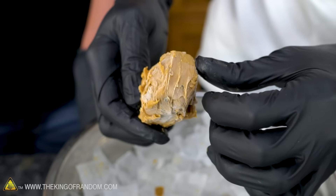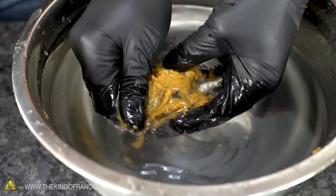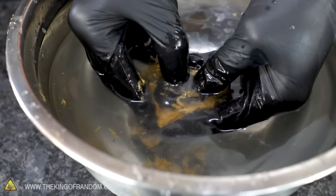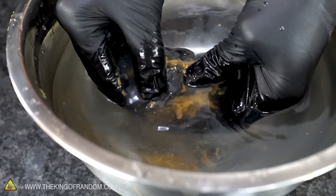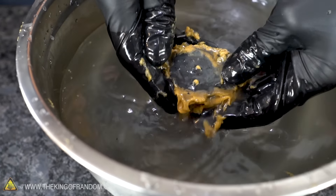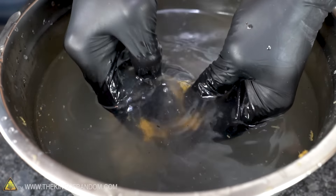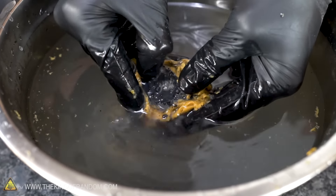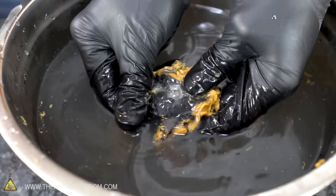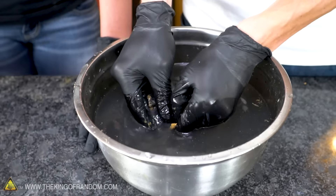We've let the peanut butter-covered charcoal sit overnight. Now we need to rinse this off in a bowl of warm water. There's just charcoal — the briquette — but in the video there's like a layer you kind of have to work through. Wait... I think I see something. No way! There's a crystal in there!